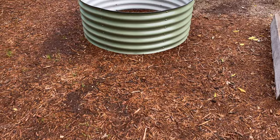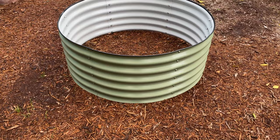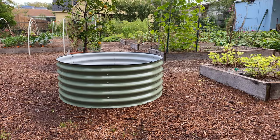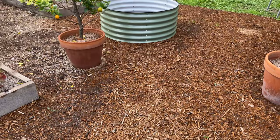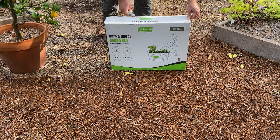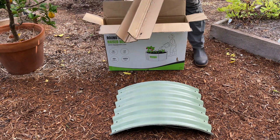My first impressions of this product is that it's really high quality. I like the look and feel of all the panels and the parts that come with the kit, and when you put it together, it's really solid. If sustainability is a priority for you, the packaging these kits are shipped in is fairly minimal. You can use the cardboard for sheet mulching in the garden, otherwise it can easily be recycled, and the plastic film that comes on the panels is something that you can recycle as well.